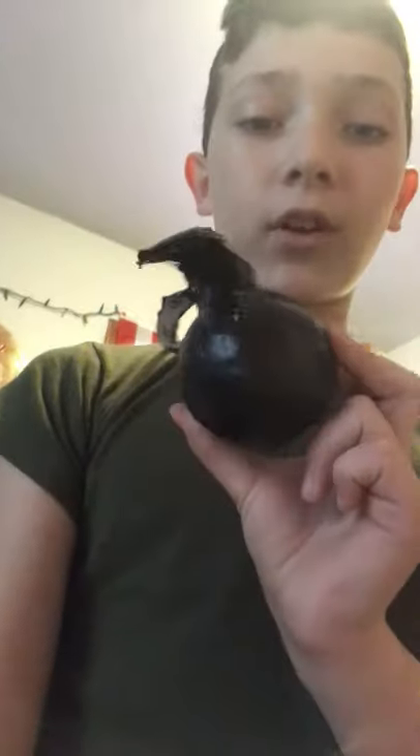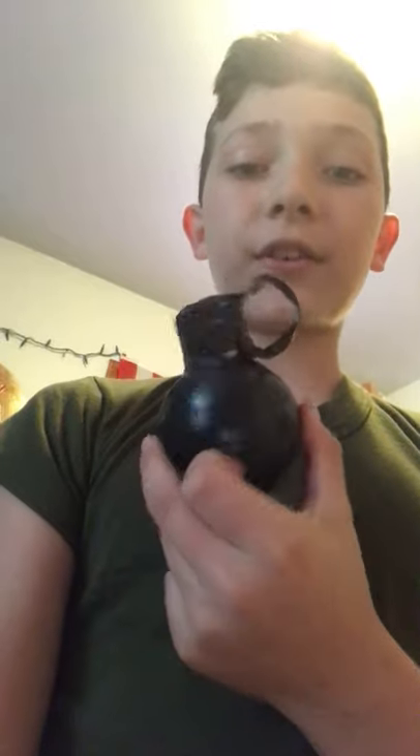This is what the grenade will look like when it's finished. Now the pin is optional — I kind of like to make the pin so I can pull it off whenever I actually throw it. This is kind of what they're gonna look like. I suggest you pause the video right here and go ask your parents if you're allowed to make something like this, because if you're playing with this with one of your friends and a cop drives up, it might grab his attention in the wrong way.